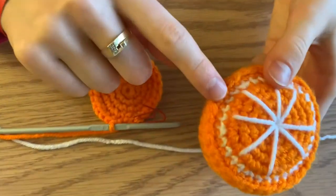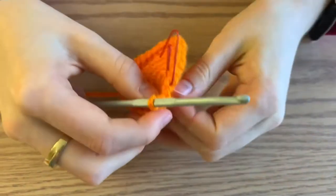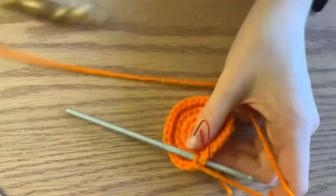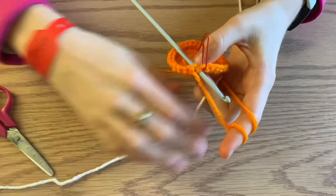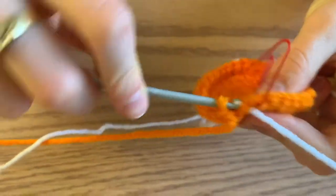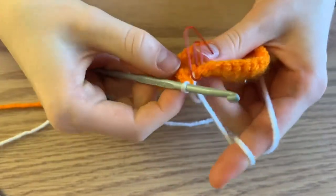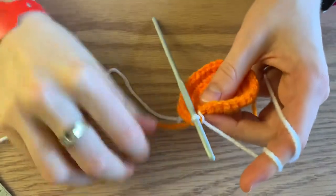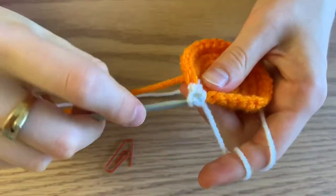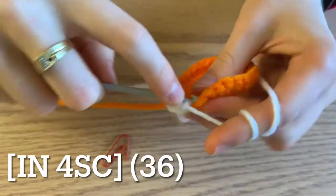The next round is going to be the white round. On your final stitch, instead of pulling through with orange, pull through with the white. Pull through and then wrap around and pull through. For the next round, increase and then do four single crochets, repeating this all the way around for a total of 36 single crochets.